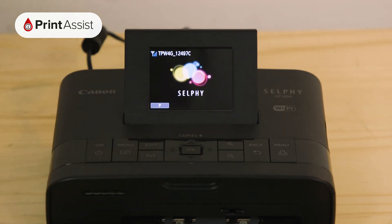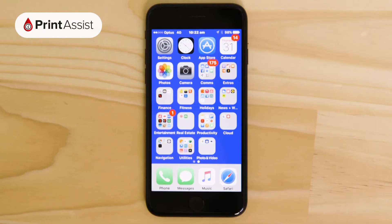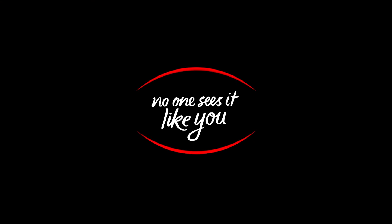Now that your Canon Selphy printer has been added to your Wi-Fi network, you can go ahead and set up your computers, smartphones and tablets for wireless photo printing. Be sure to watch the next video in this series for information on how to do that.